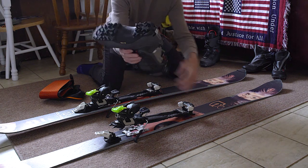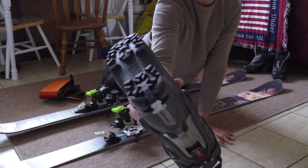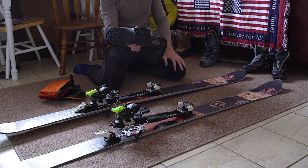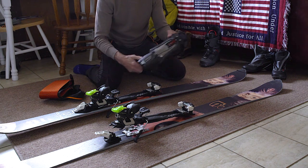Here are the boots. The soles have Vibram soles like a hiking boot, because sometimes you may be in a situation where you have to take your skis off and literally climb. So these are like climbing boots — that's different.